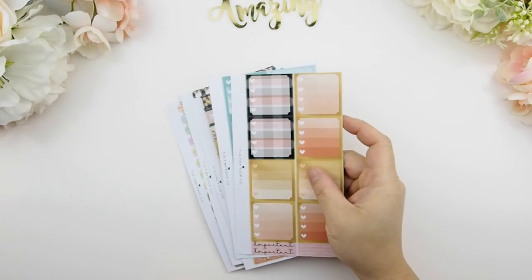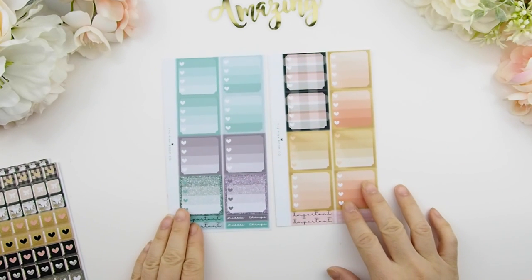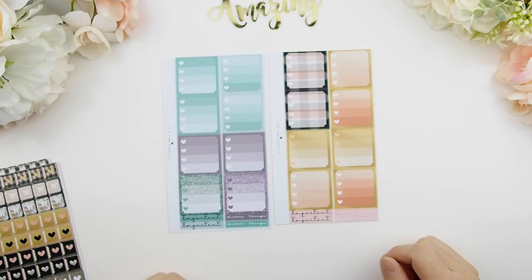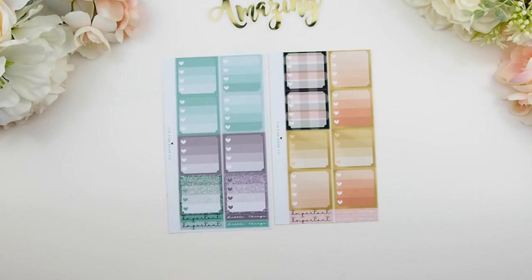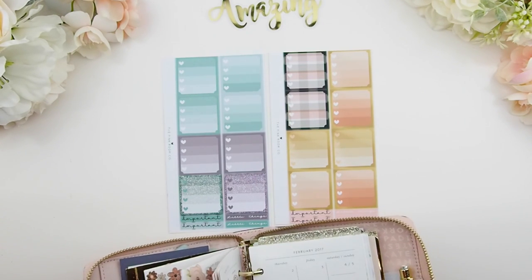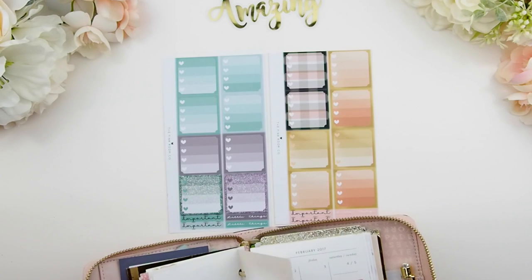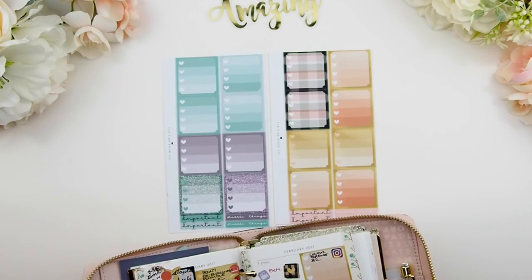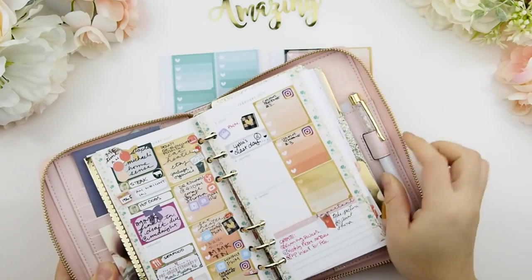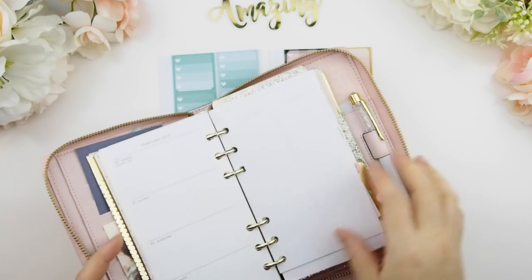These are my personal planner page insert collection — zooming out so you can see better. These fit in a personal size planner and are not hole-punched, so you'll need to hole-punch them yourself. This features square ombre heart check boxes that fit in your weekly spread. So far there are two color collections, with more being added. Here's how they look in my Kate Spade planner — they fit within the box so you can list your top four priority items for the day.